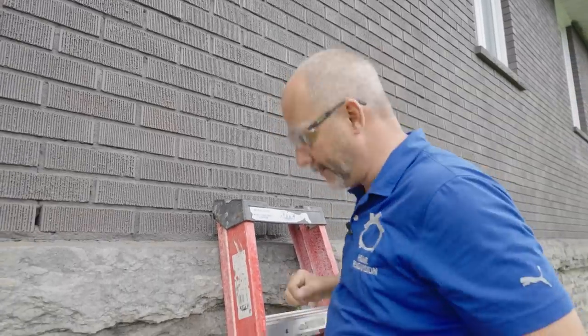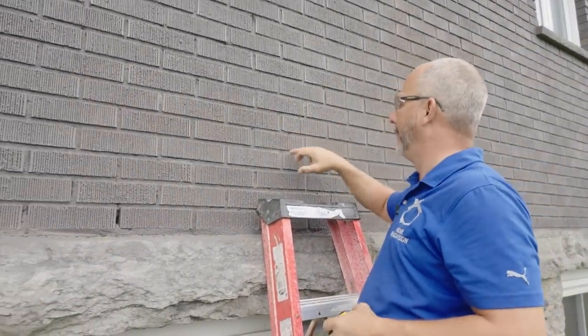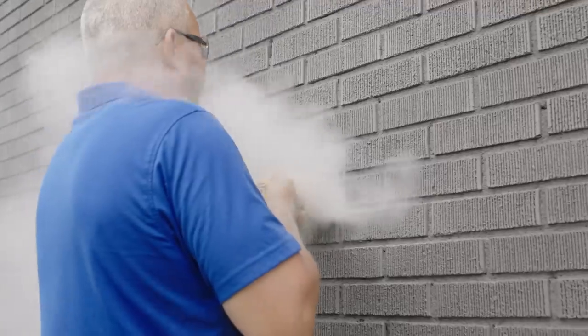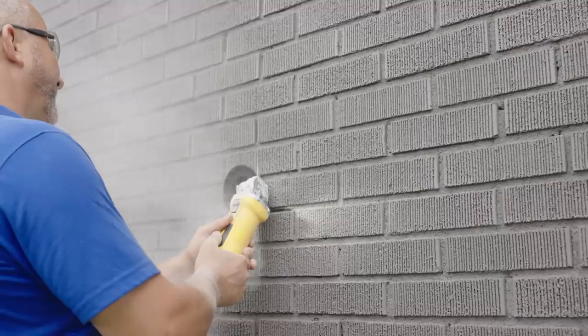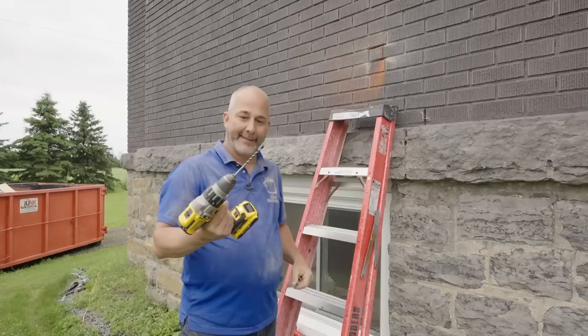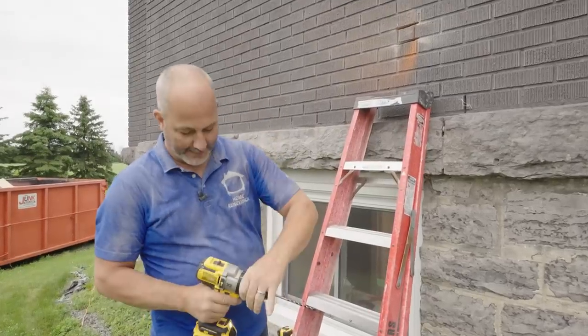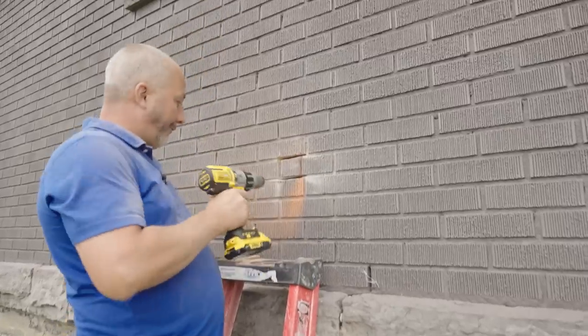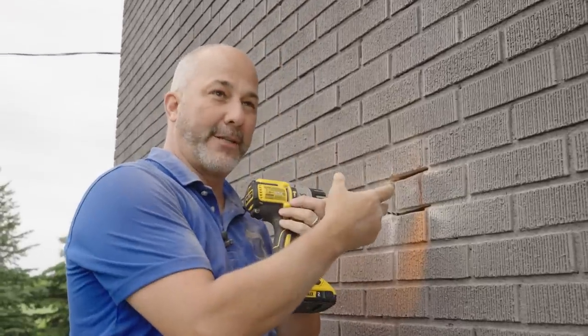The easiest way to do this is to take your grinder with your masonry bit, remove all of the mortar first. Then the brick breaks off easily. That's a really good start. Next up, we take a masonry drill bit on hammer drill — medium speed is fine.